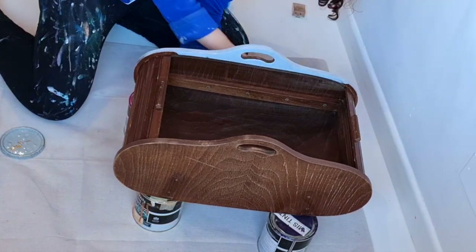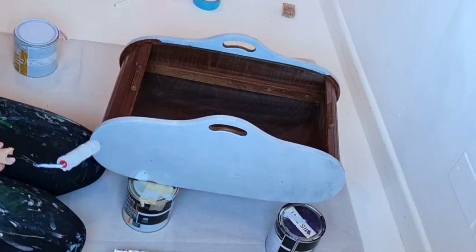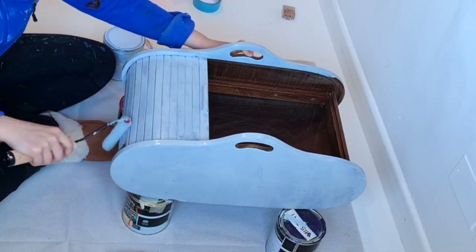Then I went in with my primer — I'm using an oil-based primer which has been tinted to gray. I had to be very careful when painting the door. You'll see I sort of open it as I go along because I can't put too much paint on this mechanism — that's how it opens, it slides along in a little crevice — so you have to be careful not to stick them all together.